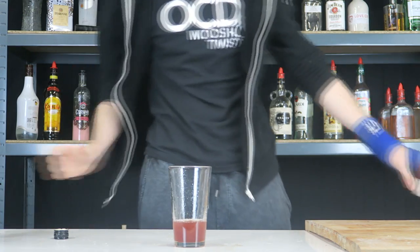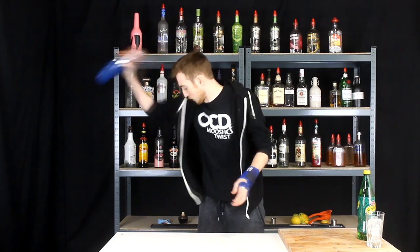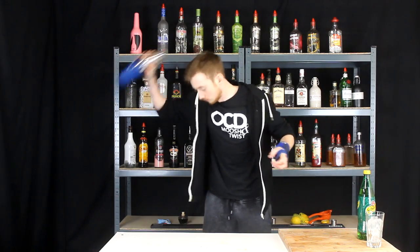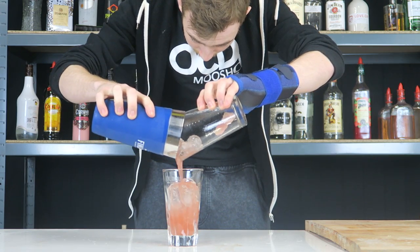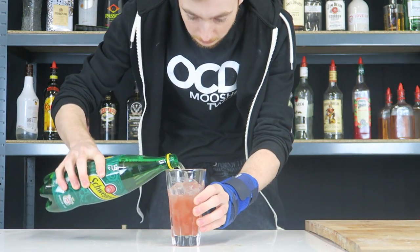Everything into the tin, let's go with a nice hard tap and a nice long hard shake. We're gonna strain this into our glass and then top it with some ginger ale.